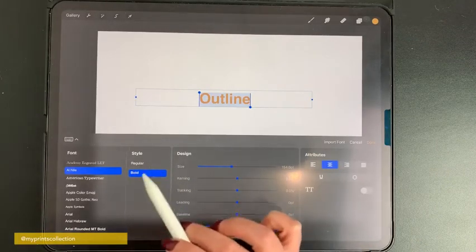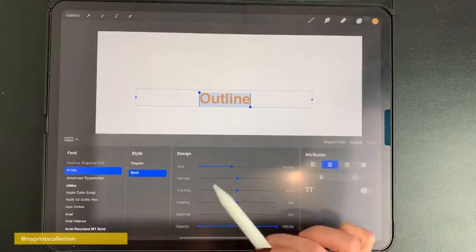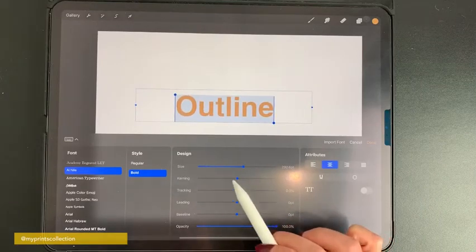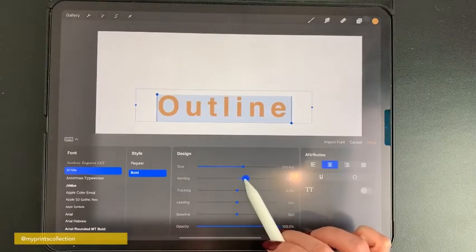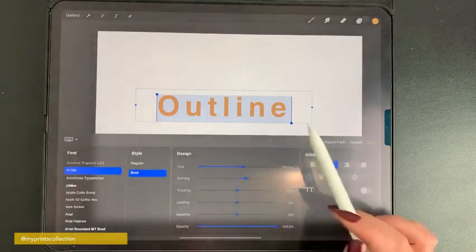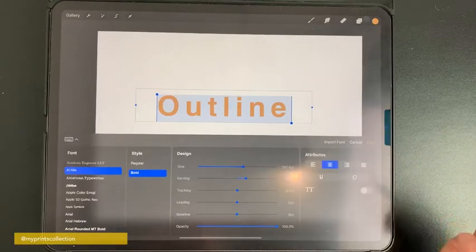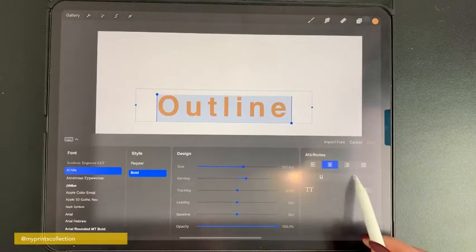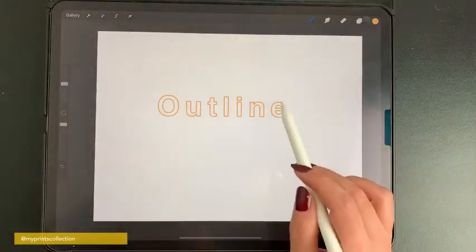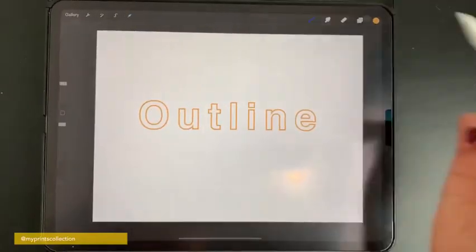Some of the fonts will allow you to choose a style, some will not. But here in the design section you can increase the size of your lettering, and the kerning — you can increase that and what it will do is increase the spacing of your words. I'm happy with this, and now the cool thing is this button over here. If you tap on the button, as you can see, it has created a cool outline effect on your lettering.